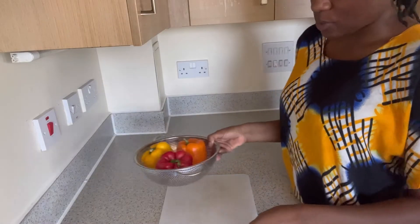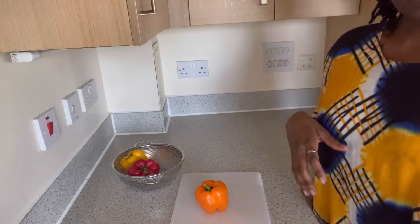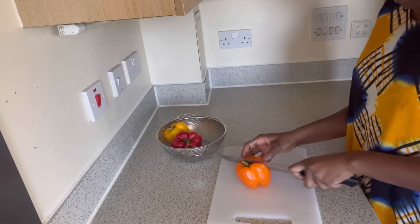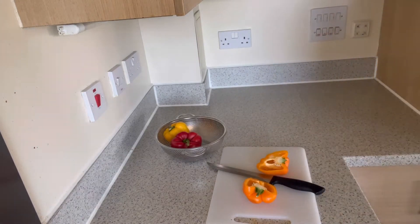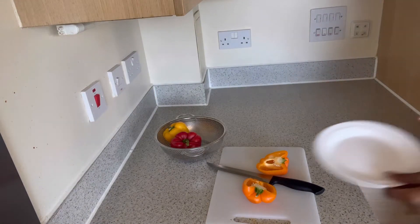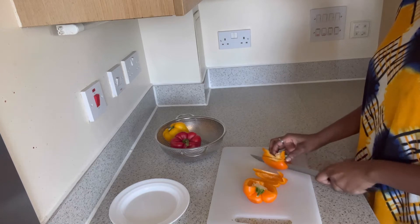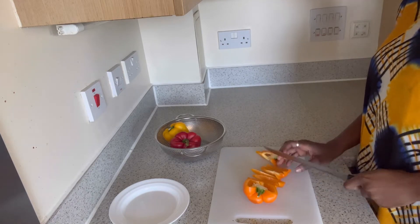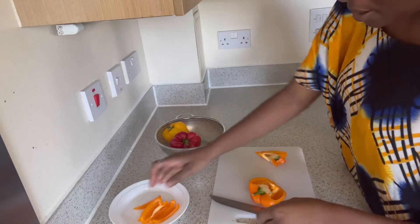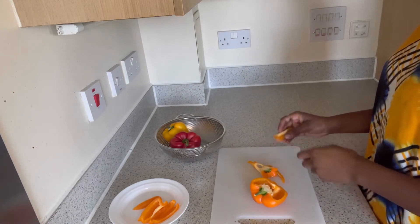I want to cut my bell peppers because I'm smelling the chicken and it smells like it's almost ready. Most of the time I eat these bell peppers raw because they're really sweet and when I cook them they lose their sweetness. I like to eat them raw — I don't want to cook them because I won't like it when they get soft.